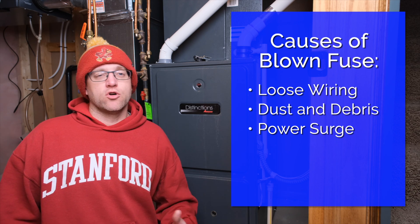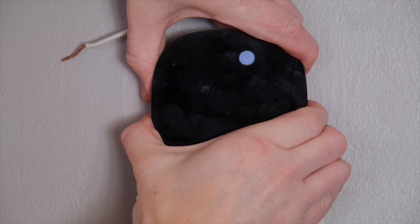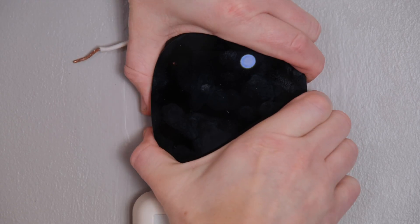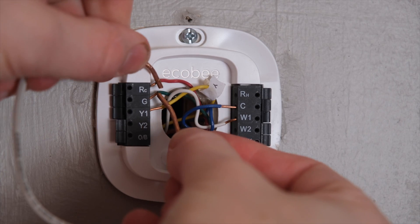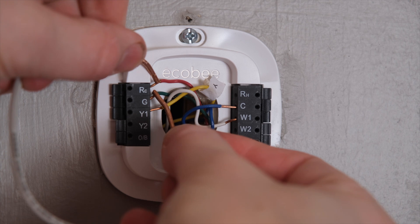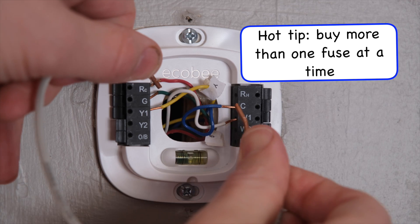Another possible cause is that the blower motor might be drawing too much power and may need to be replaced. To test this before turning the furnace on, remove the thermostat and directly connect the red wire to the green wire. This isolates the blower motor, so when you turn on the furnace, if the fuse blows right away you'll know it is the blower motor causing that. You can test the other components this way as well.